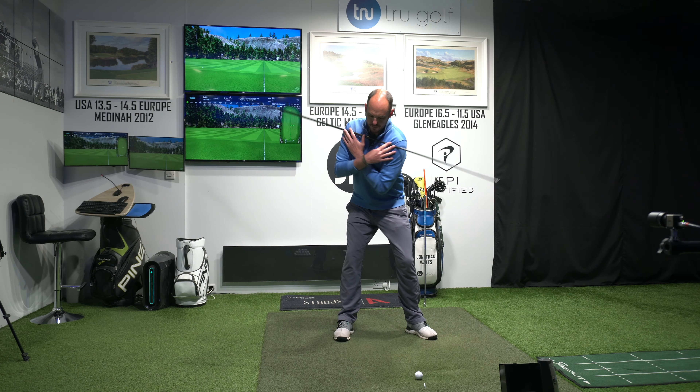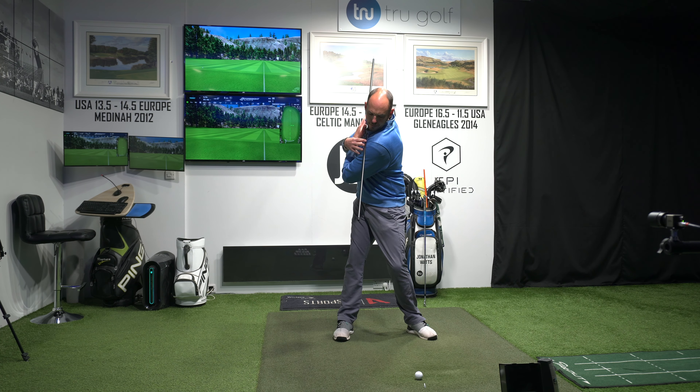Today's video is going to be key for anyone looking to improve the quality of contact with their irons. We're going to be discussing the role of the lead shoulder and how we should actually compress the golf ball and get more open with this magic move. Make sure you check out this video.